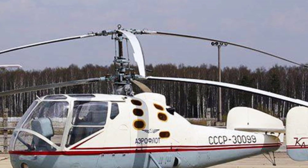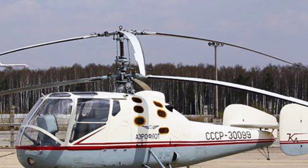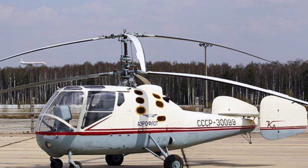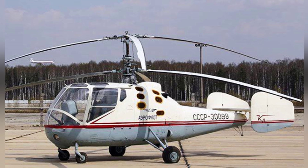Since the basic structure of the helicopter was not significantly modified, the rotor structure and materials of the early models of the KA-20 and KA-25 should be the same.